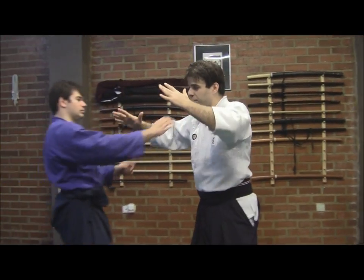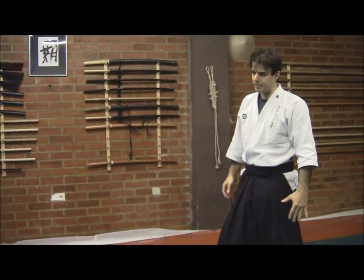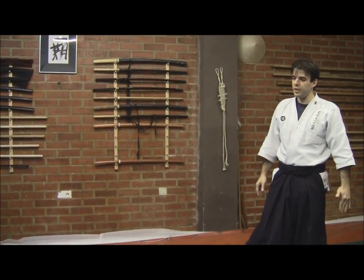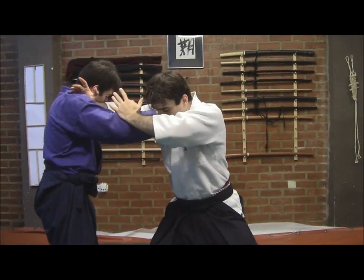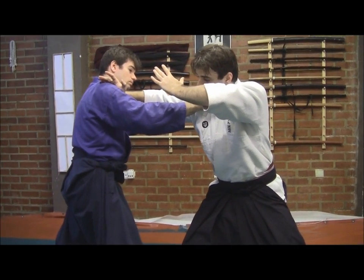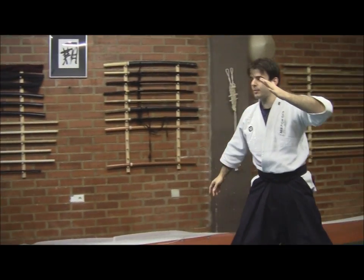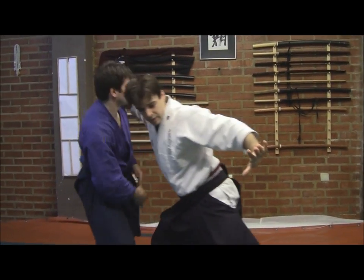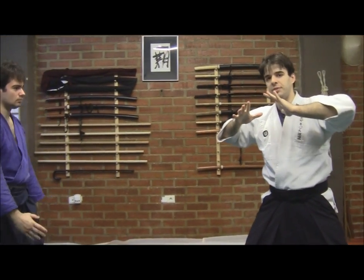First thing you will notice is the difference between a static position and starting a technique. There are many situations in which we know we are getting to a close quarter situation before it happens. What we are attempting to do, what we're going to be aware of, is that this is always something which can be done. I am obligating him to come forward at the very first moment and also to protect and lift his elbow.